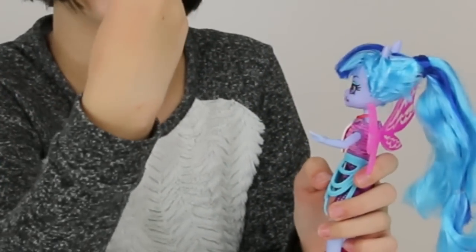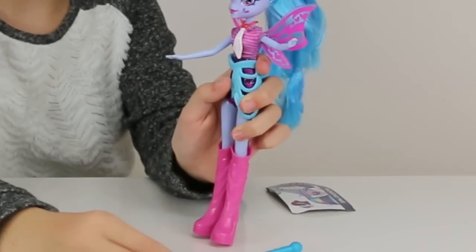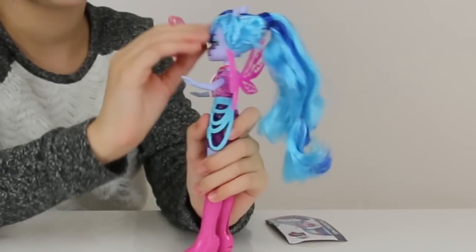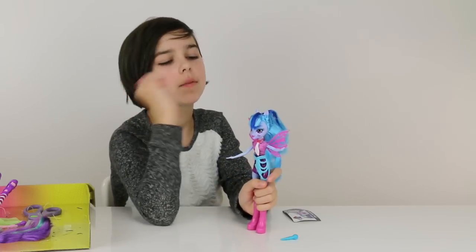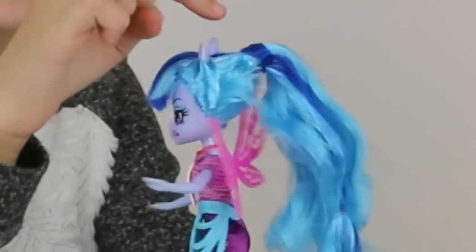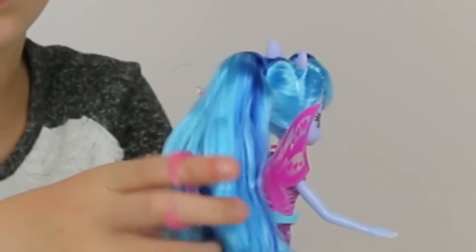Her cutie mark is on the side of her cheek — there's like a lightning bolt going down a heart, so it looks like the heart is broken, which is really cool. Also her bangs, when they're laying flat, they come to a point and go back up, and they have a blue streak going down that connects in the back and wraps around her hair, which is then tied in a little ponytail.